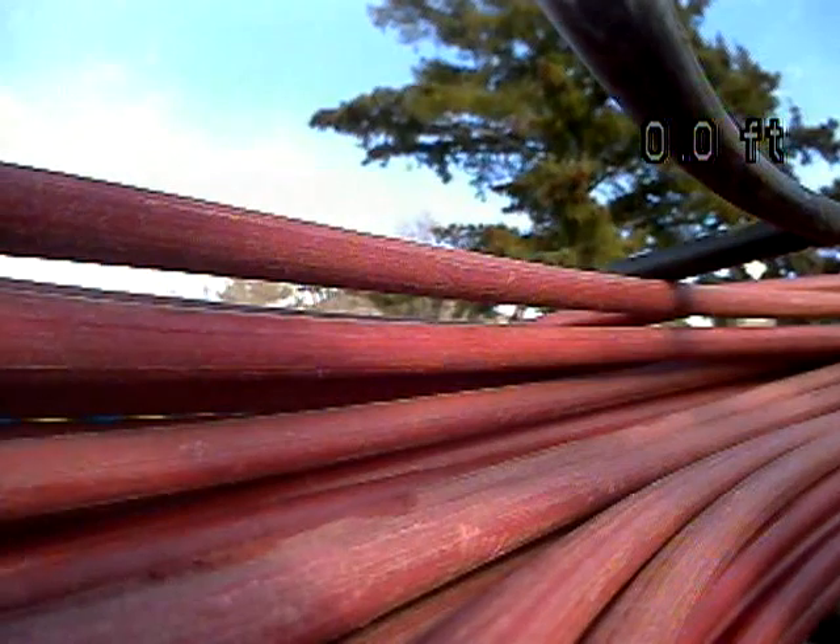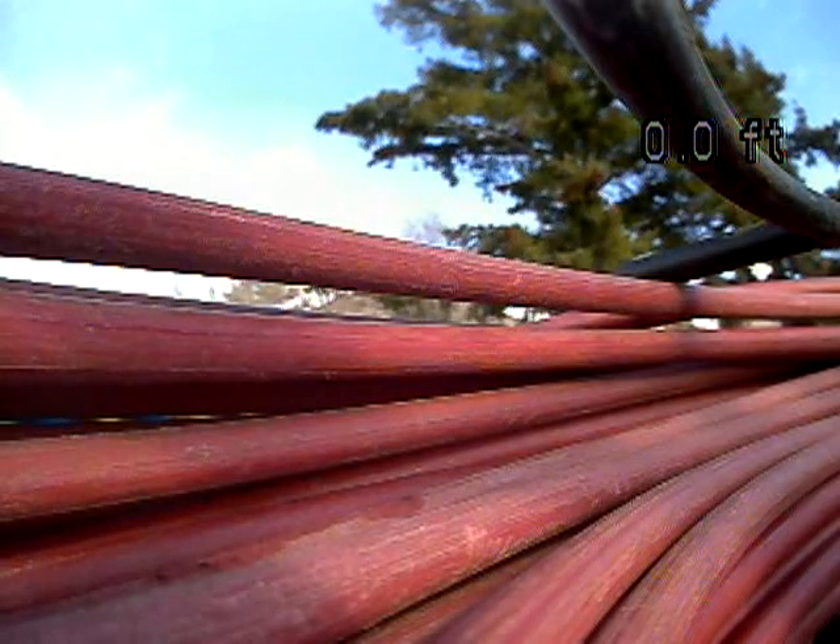Just to recap: you have gravel cement pipe, a handful of offsets, and also one very large root. I'd recommend having it hydro-jetted out — that'll prevent anything from getting caught on it. Then you want to maintain that in the future.